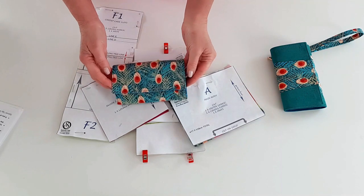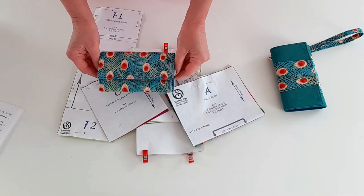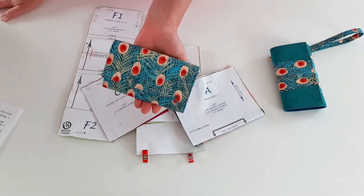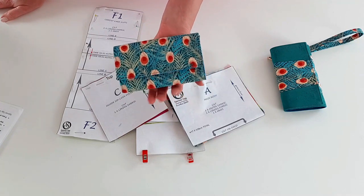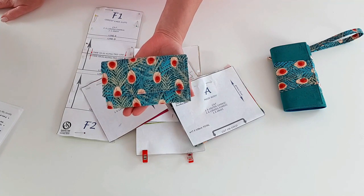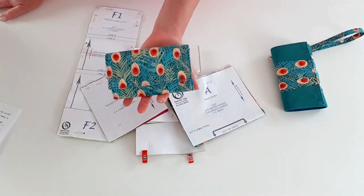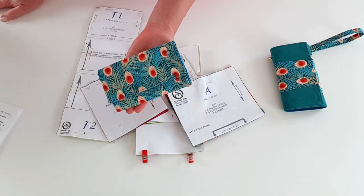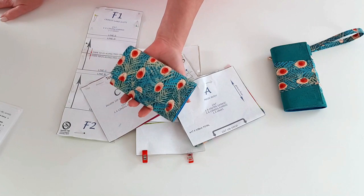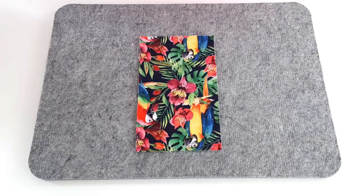A couple of tips before we start: there are lots of small seams in a wallet, so trim your thread ends after each seam as you sew to keep everything looking tidy. You should have no interfacing in your seams anywhere - we're trying to make this a no-struggle wallet. I make all my patterns on domestic machines. I have cut the interfacings out of the seams in most places to keep it domestic-friendly, but follow along with the video and you'll see what I'm doing.